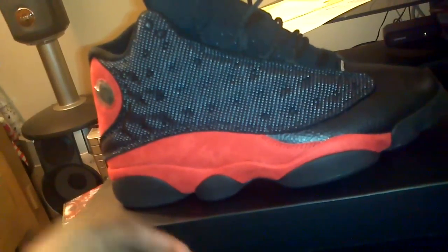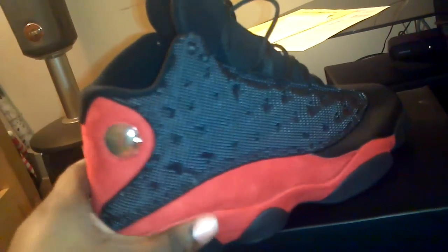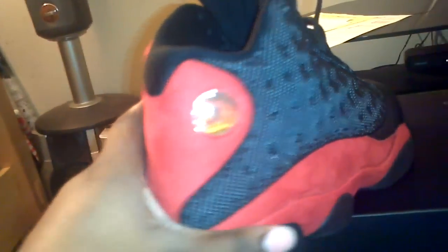These are deadstock — I just unlaced them a little bit to see what they look like. You got your hologram right here. Before we even start, the shoe is supposed to be inspired by a black panther, so this is supposed to be the eye right here. You see it's a hologram — it changes between the Jumpman and 23 inside. It's got the plastic on there still.